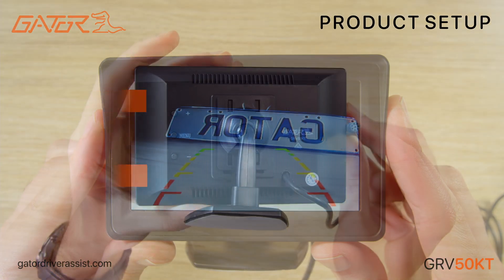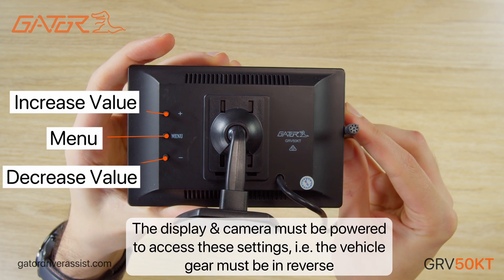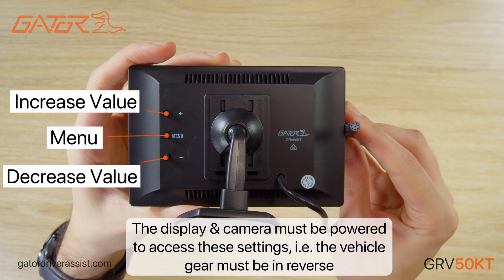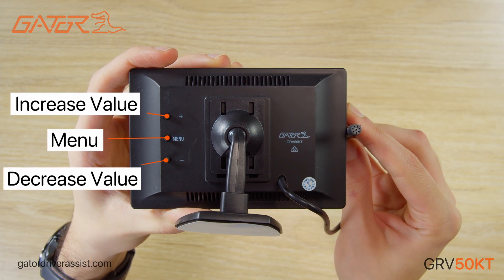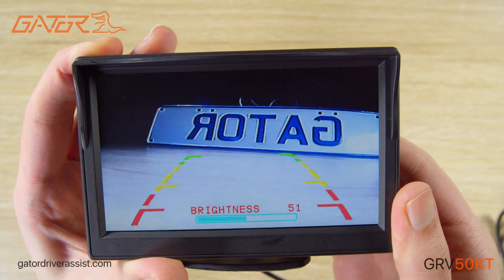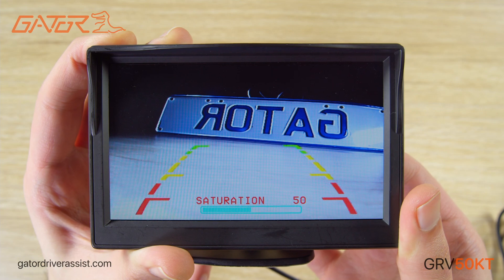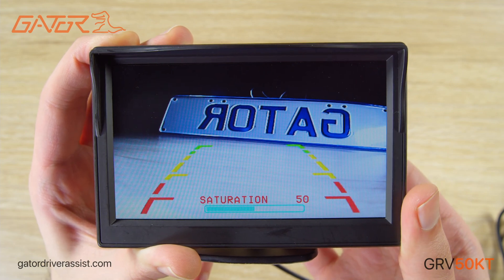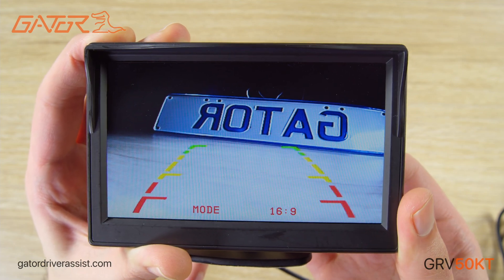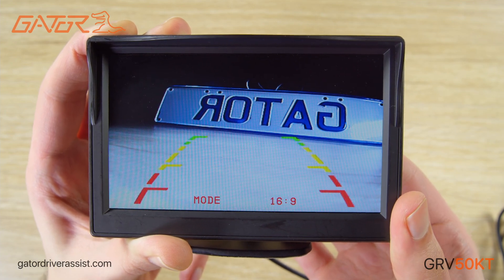We are now going to run through how to operate the display using the three buttons on the back of the LCD. The middle button switches between the settings options, and the buttons above and below adjust the settings. The settings cycle through: brightness, contrast, saturation, language, mode between 16x9 or 4x3, and reset.